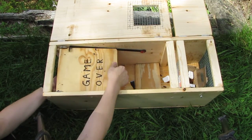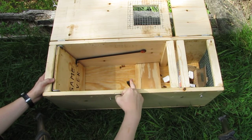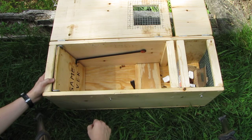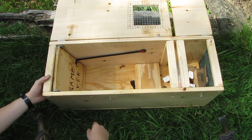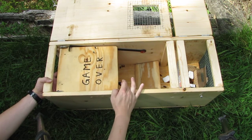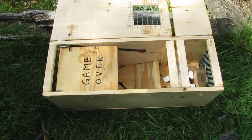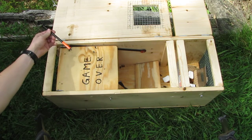Then we have here just a simple bent metal piece on a wood plate that is hinged with screws. That will actually trigger the door — we just put that up. That part here goes below the door, and as the animal stands on the plate it's going to release the door, as I showed in the video before.